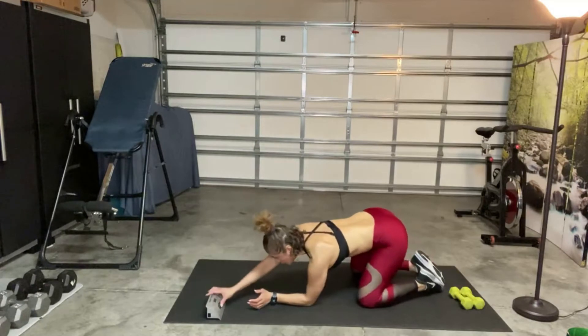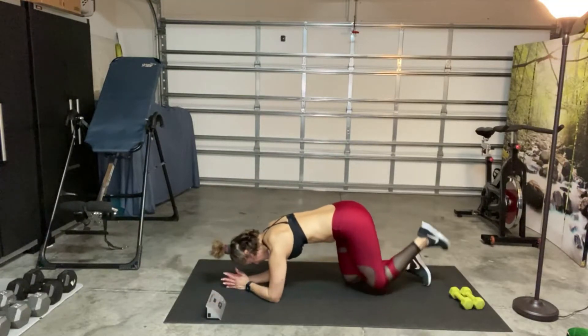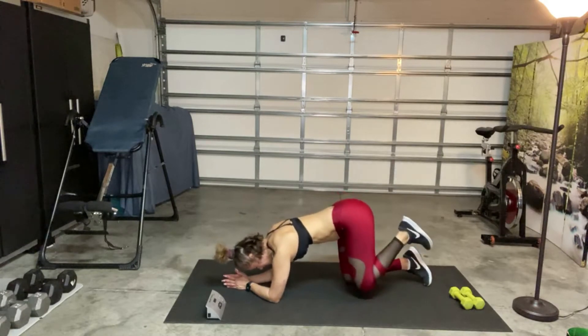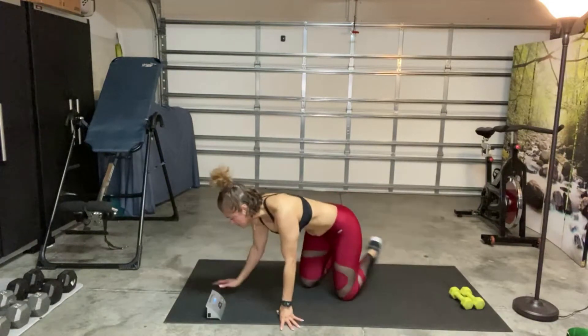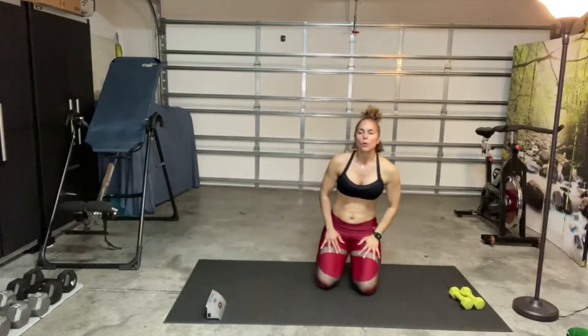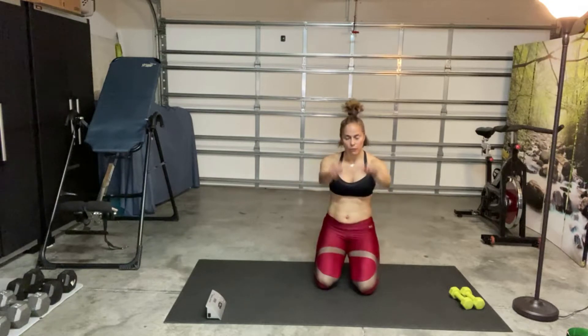If it's too much to be on your hands, you can always come down to your elbows. All right, next exercise — we're going to do sumo with upright row to front raise.